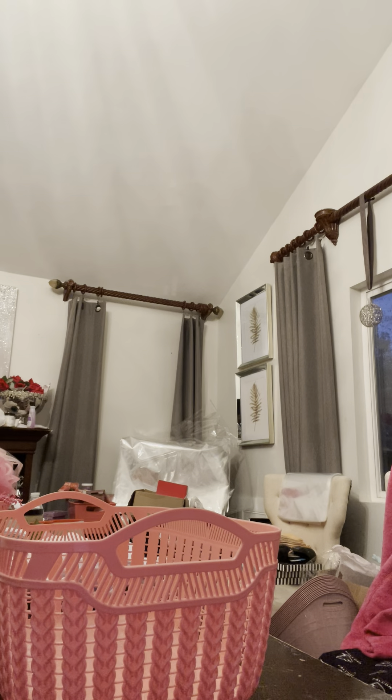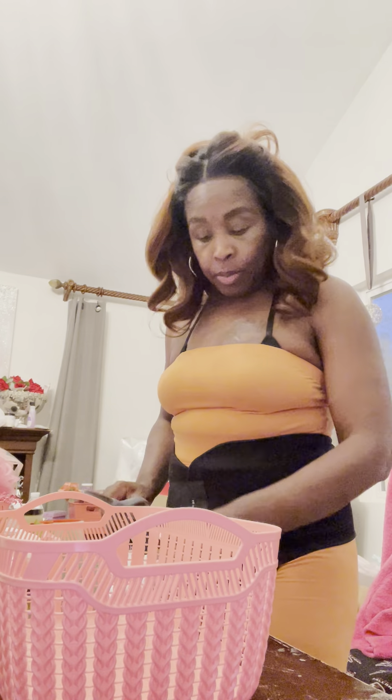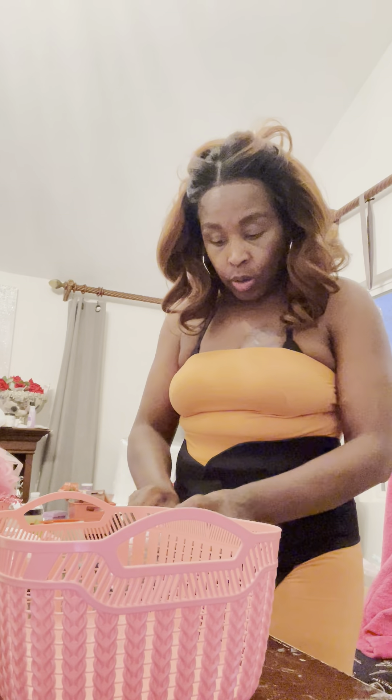Hey basket makers, how you doing? This is video number three. Today we've been working, and first of all I woke up feeling good and thankful - because what if you wake up on this side? Be thankful, because it didn't have to wake you up. So I'm thankful and grateful for every day he blessed me with.